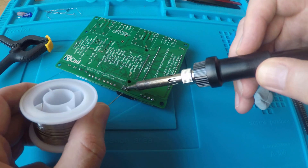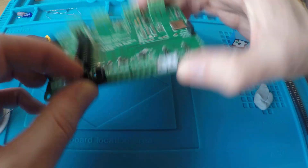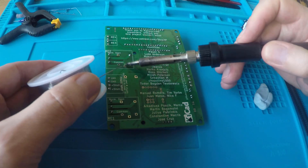In the last video, I covered off the physical build of the new controller board. In this video, I'll show you how to upload the code onto the ESP32, configuring the Wi-Fi connection and also how to program the DIY BMS cell modules using the inbuilt programmer.